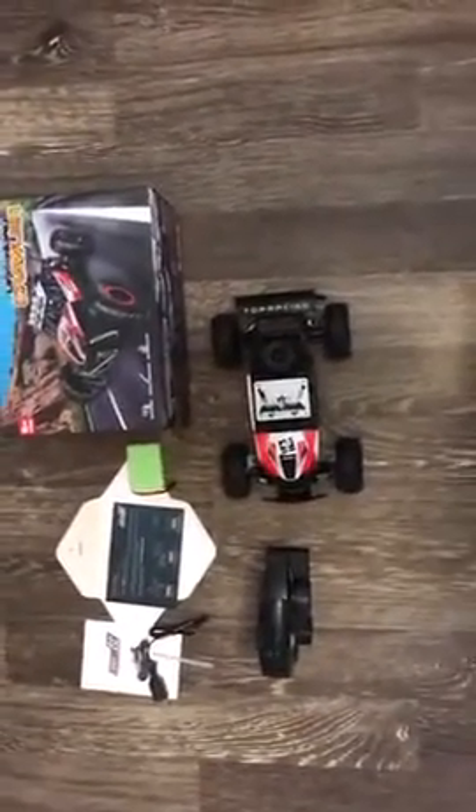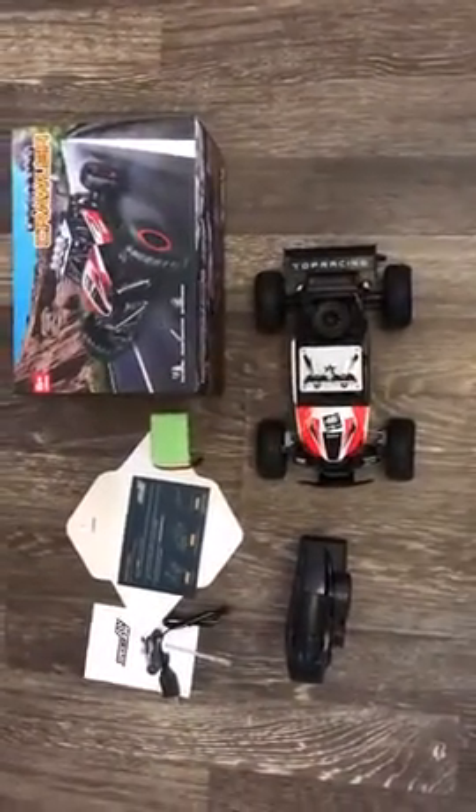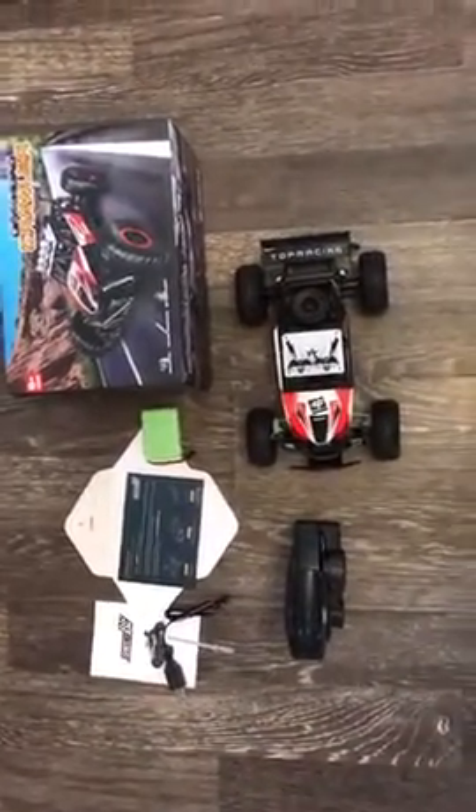This is the Spessa X-Fun 112 RC Off-Road Crawler. Out of the box you get your RC crawler, your remote control, and a little card for a free gift if you answer some questions.